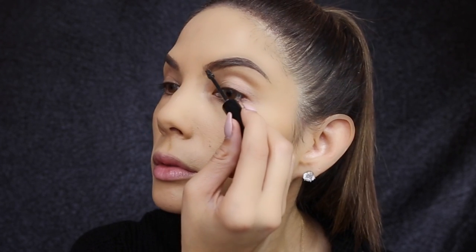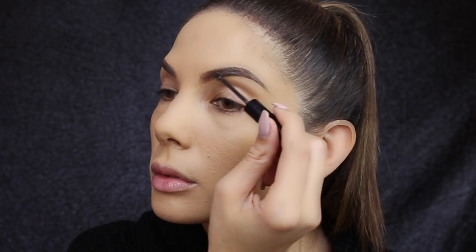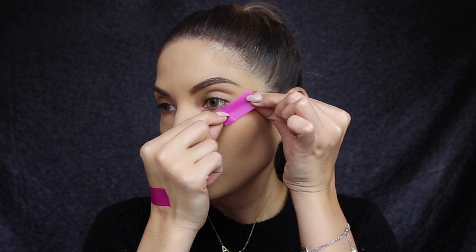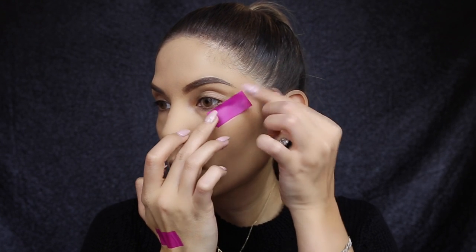Taking a tiny bit of scotch tape, I'm going to place it on the outer wing of my eye and this will create a very sharp winged line. You want to match the tape to the line of your brow and this will ensure that it's in at the right place.